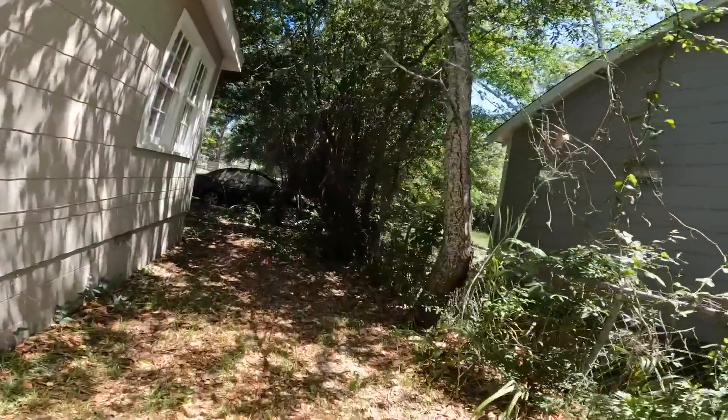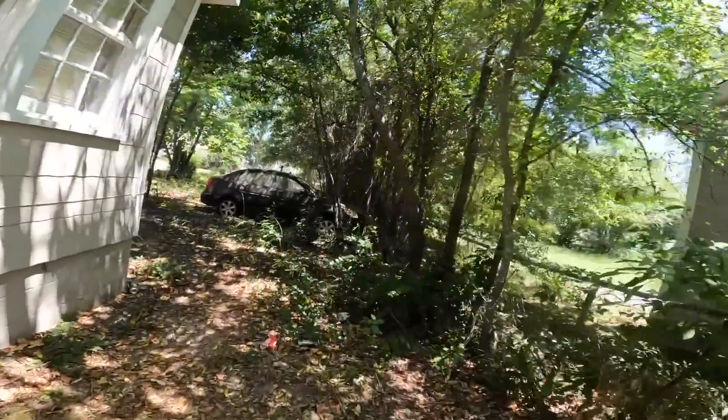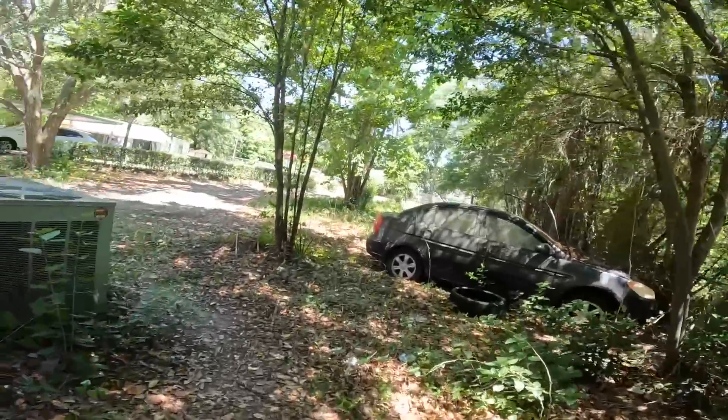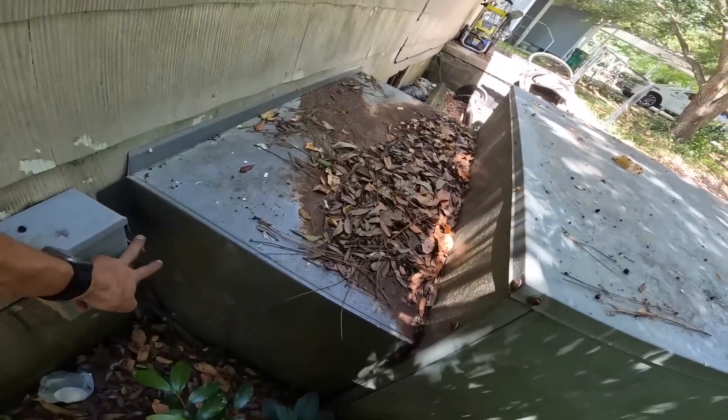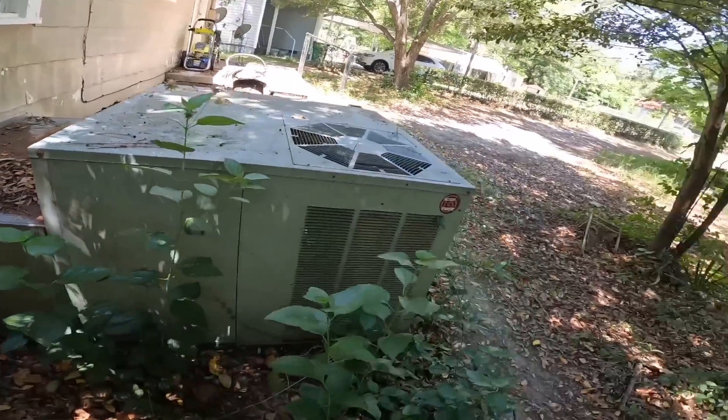Okay, the customer said every time he turns on the air conditioning it trips a breaker.